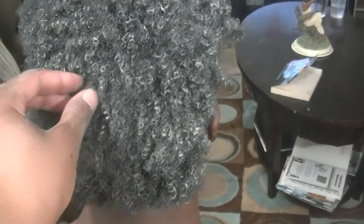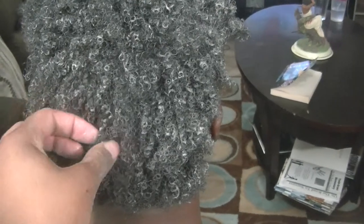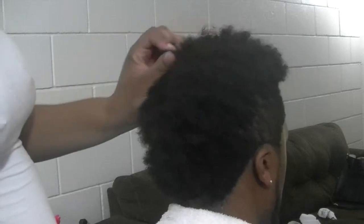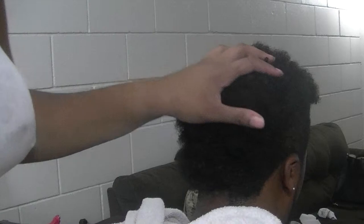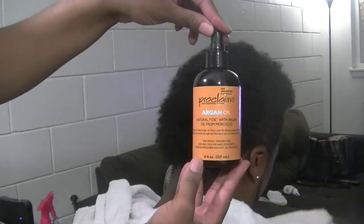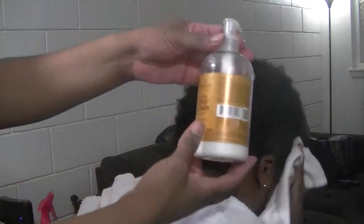This is what his hair looks like with the clay in — as you can see it pretty much defines all of his curls and separates them. It's going to do the same for any hair texture or curl pattern. After washing it out, his hair is still defined and separated, and you can see the added moisture even before putting any products in. Next I'm just going to put the regular products — argan oil and a leave-in conditioner.